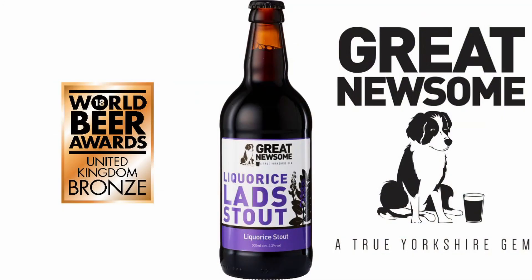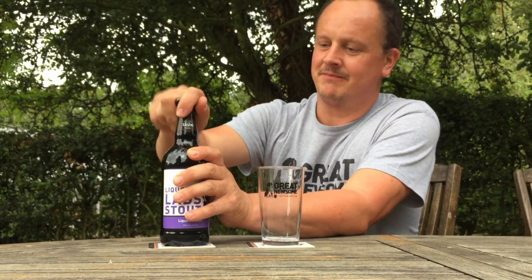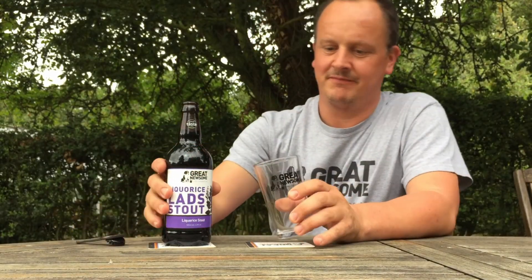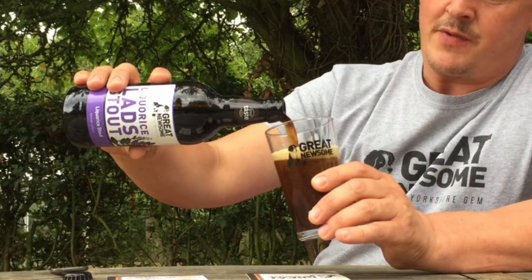All right, so here's the beer, let's get it open. It's a lovely dark colour, nice creamy head to it.